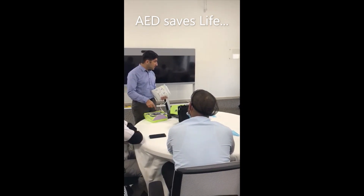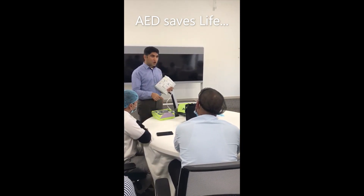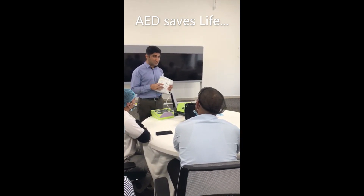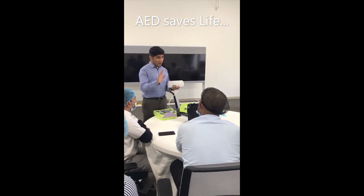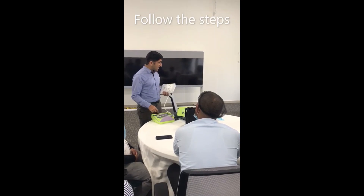There is one cycle procedure. It will speak by itself — it is an automated defibrillator. Already it is saying stay calm. No need to be very much stressed. So what you will do is follow these steps.